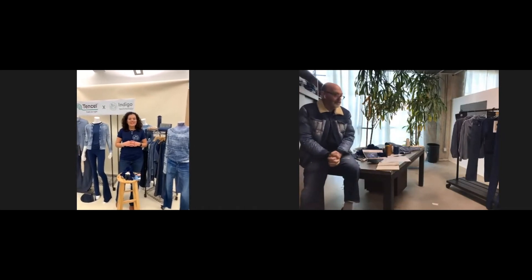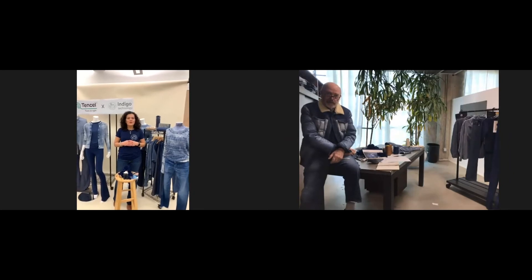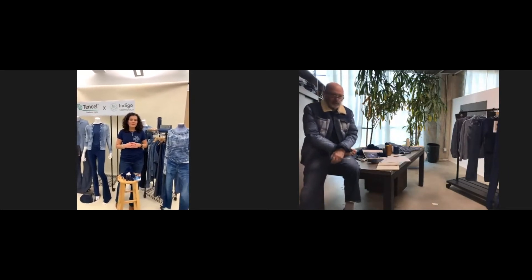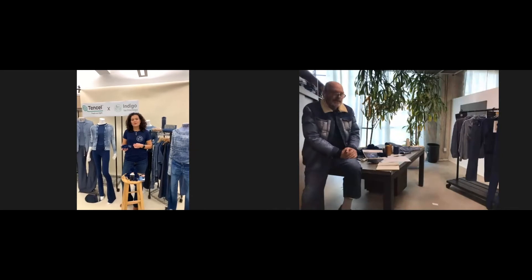Adriano, how are you? Very well, great to see you. Thank you so much to be part of this. Now it is one of the most important moments of my research, because it is an honor and an incredible opportunity to be part of this revolution. The fact that we dye the indigo in fiber and not anymore in the rope dye process is a big, big change in our business.